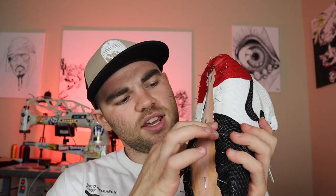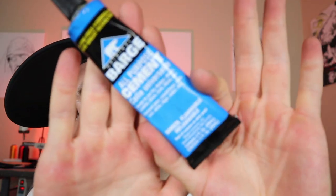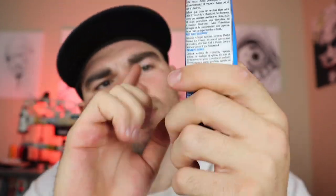Next is glue. Right now I've got Weld Wood contact cement, the original. I normally use Barge, which I have coming in the next day or two — I ran out, so I picked this up at Walmart. As you can tell from my last video, I used it all underneath the shoe to connect all the pieces together. That's the type of glue I use — contact cement. I also have a smaller bottle of Barge all-purpose contact cement that I got on Amazon, super cheap. I pretty much use both to stick all my stuff.